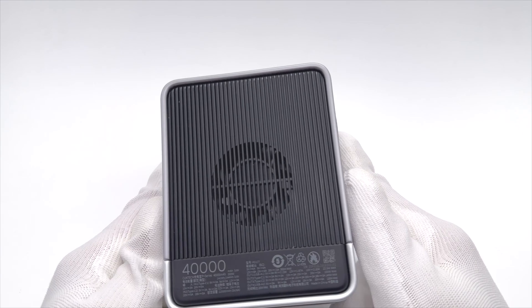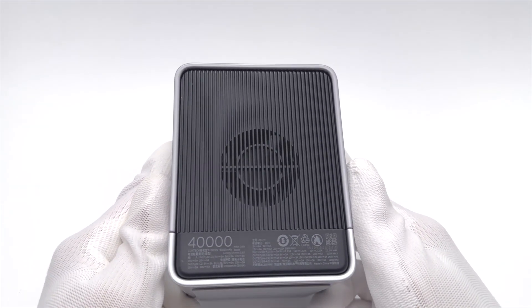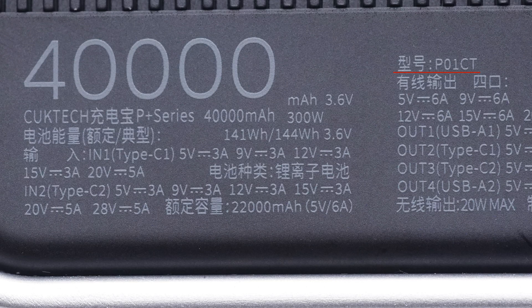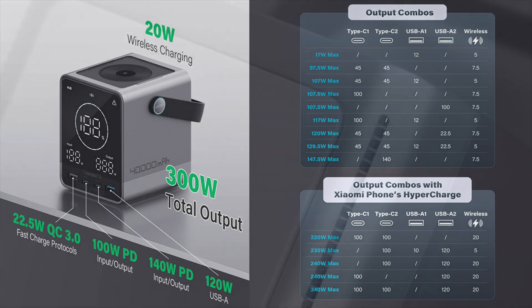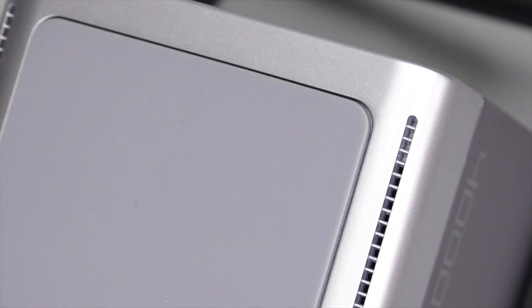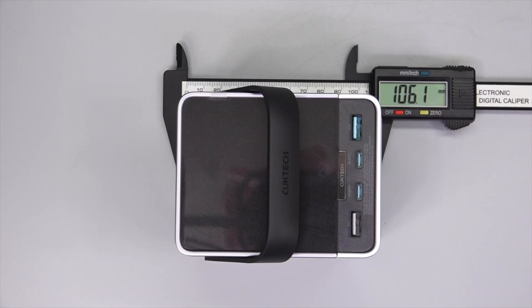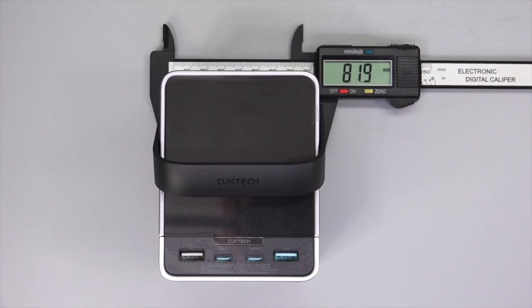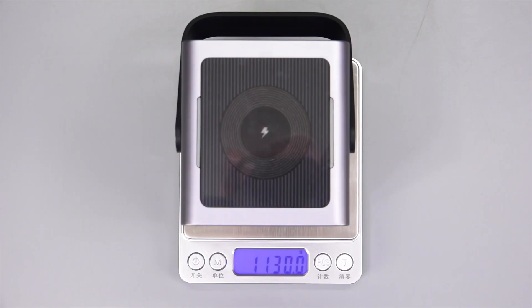It also integrates a cooling fan on the back to improve heat dissipation performance. All specs are printed below the cooling fan. Model is P01CT. The rated capacity is 141Wh. Two rubber strips on both sides help manage overheating from wireless charging. There is also a large silicone pad at the bottom to ensure stability on a table. The size of the power bank is about 106×82×87mm and the weight is about 1.13kg.